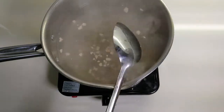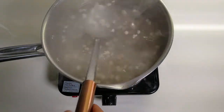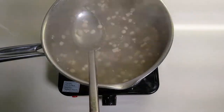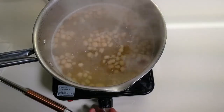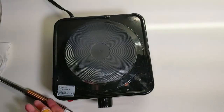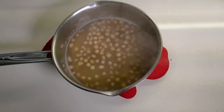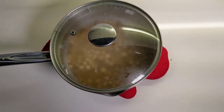Let your tapioca pearls simmer for 15 to 20 minutes depending on how big they are — if you made them any bigger, go 20 minutes or a little longer. Once your timer has gone off, turn off the heat and take your pot off the heating element. Set it somewhere safe where it won't burn a table, put the lid on, and let your tapioca pearls sit and continue cooking for another 15 minutes undisturbed. Don't take the lid off or poke at them.